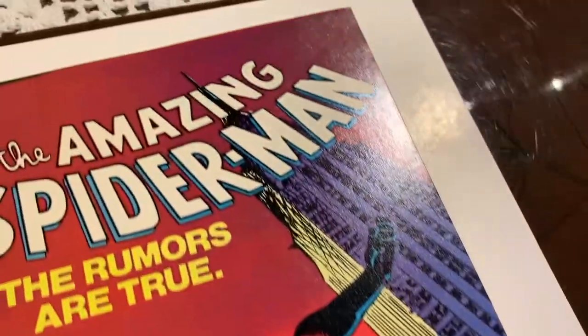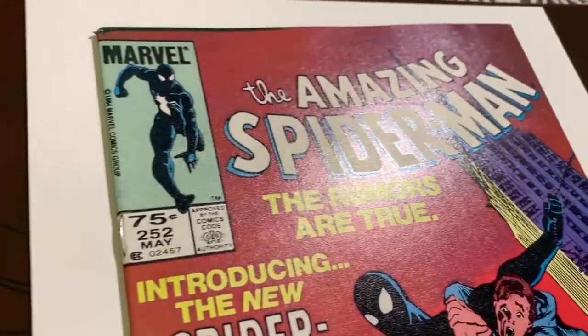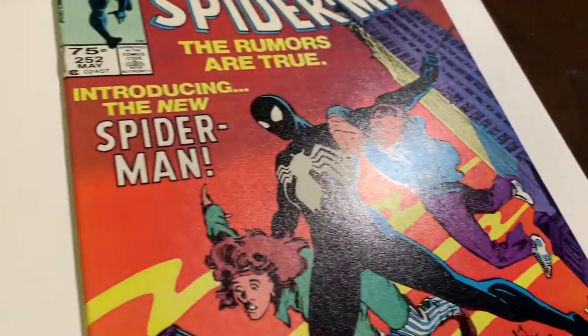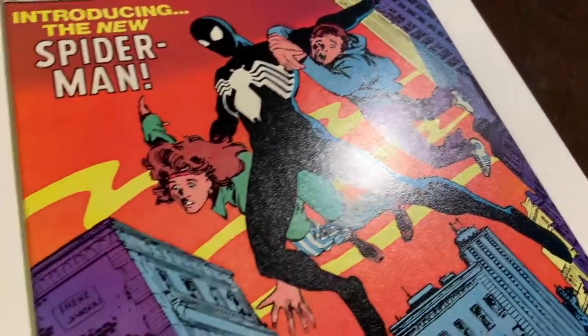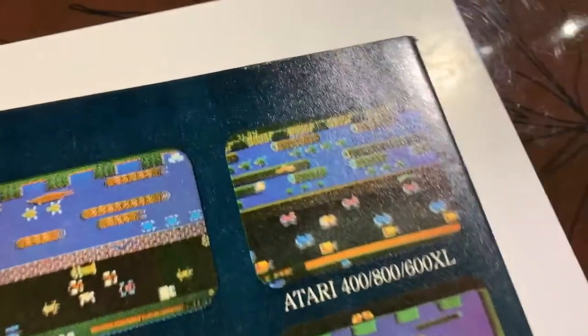Let's take a look at the rest of the book — it looks pretty good. There were lots of little dents on the front cover before, but if you take a look now you can see that it's come out really nicely. Let's take a look at the back.